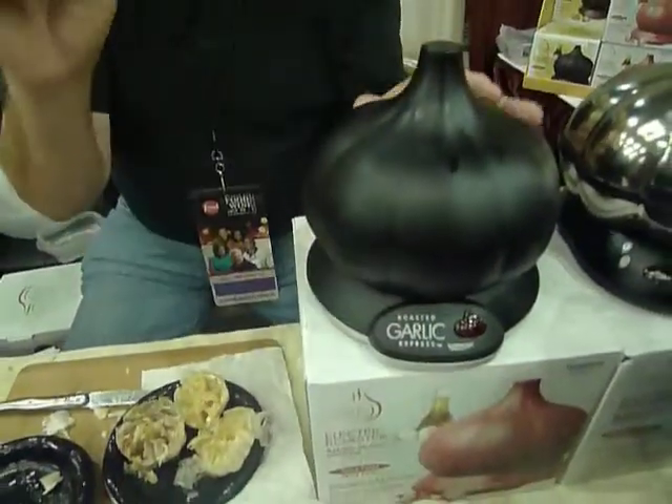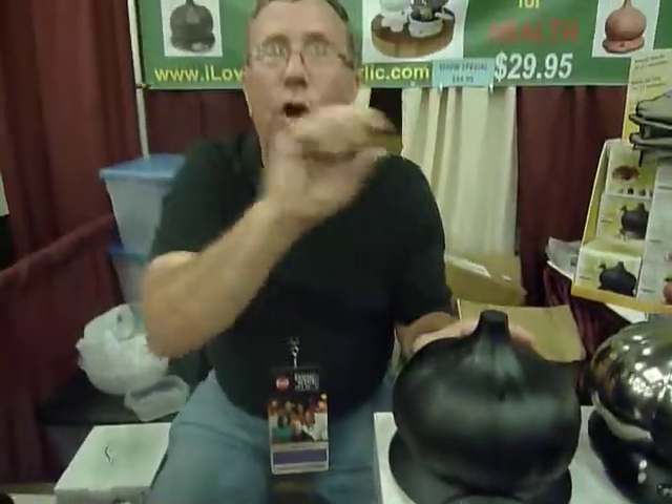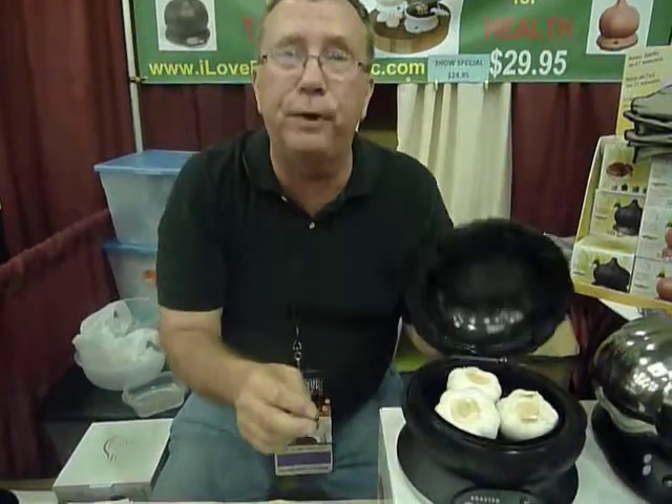Shut it, turn it on. 27 minutes later it automatically shuts off and it's perfect roasted garlic.